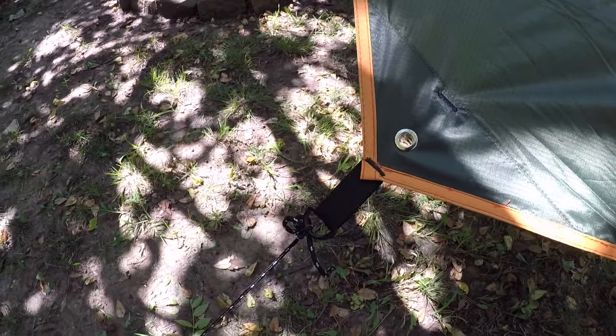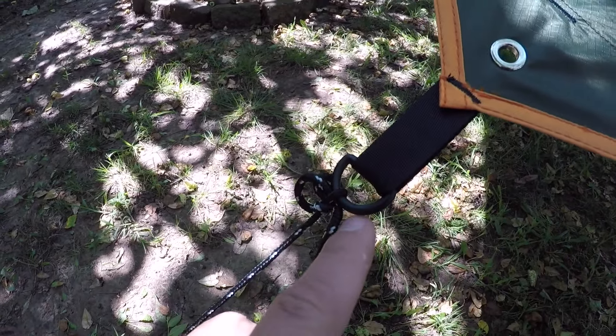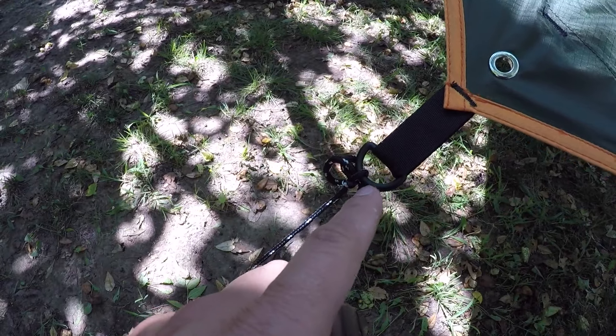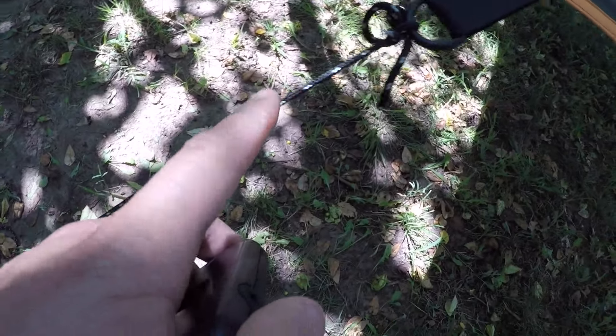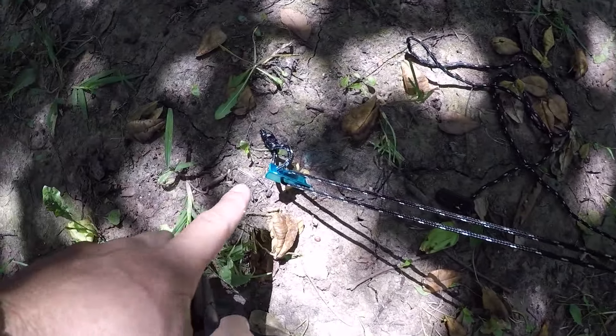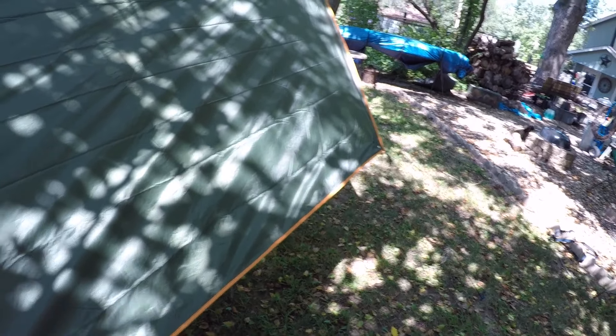I'm going to go ahead and say what I don't like about it right now. It has these plastic D-rings — I broke one already, but not on this part. It came with the cords right here; I've got my tension knot right there down to the aluminum stakes. On this side, and on all four corners, they have the same thing.